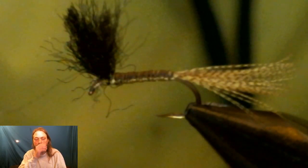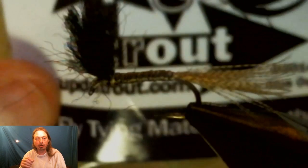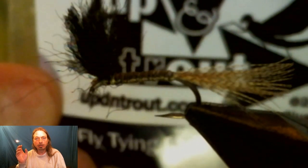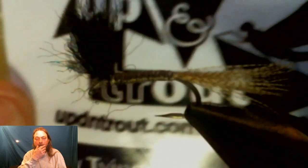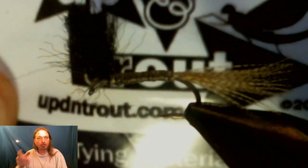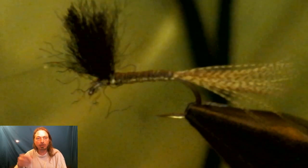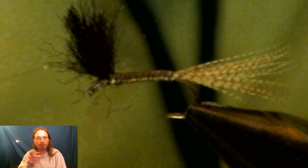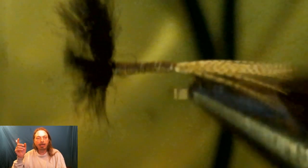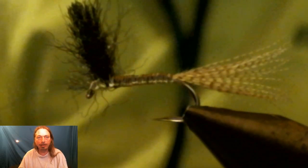You can do one more step: put head cement all over the stripped peacock quill body and that'll make it an even stronger fly. You can also use the upright-and-divided wings we used in other flies — I just wanted to show you how to use yarn thread wings if you don't have the other style. Here we use black wings — I'll explain why at the end of this video. Now let's take a closer look at this fly.